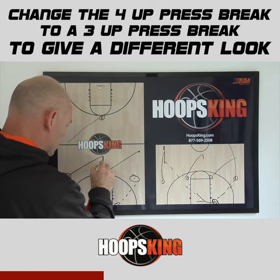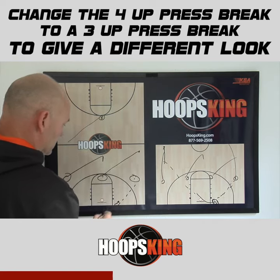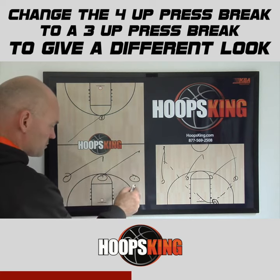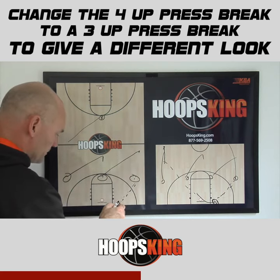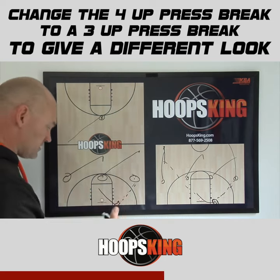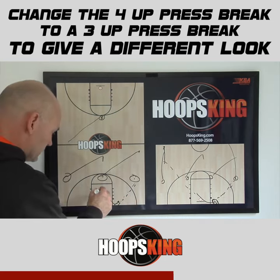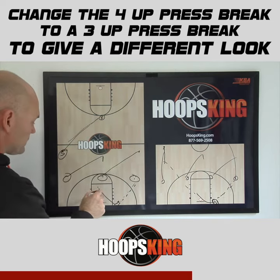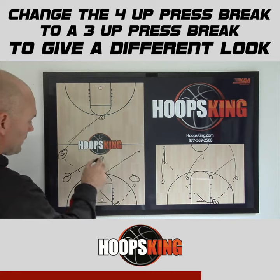This guy cuts into the middle and this guy is stepping into the reverse. If we don't hit either of these players, the ball is going to be reversed and he's going to take those dribbles and move the ball down the court. We want to move it and progress down the court. So he's going to take at least two dribbles and then he's going to hit five on the sideline with that pass.